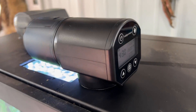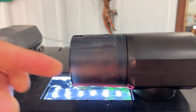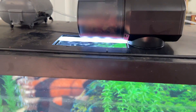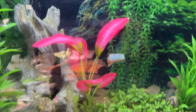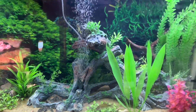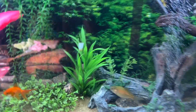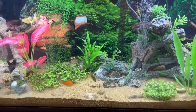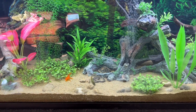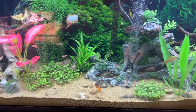I also added an automatic feeder — it'll feed two times a day, just rotates and the flakes come out. I've got it set to about the right amount and the fish are happy. I did end up getting one more goldfish, a fancier one. Everybody suggested just to keep to goldfish instead of getting clams, snails, or anything else.